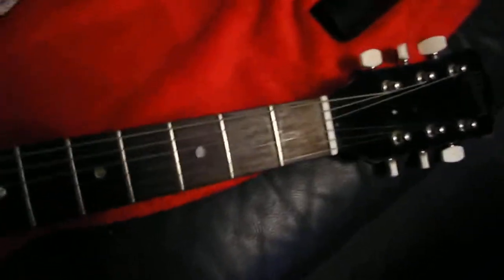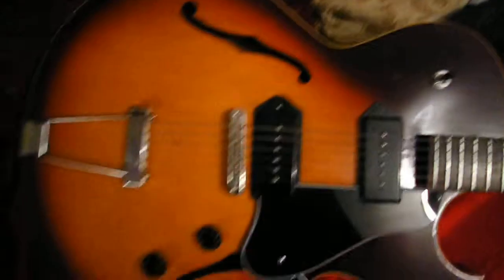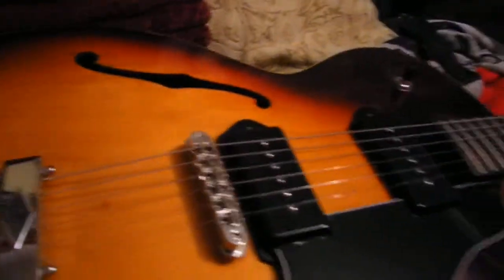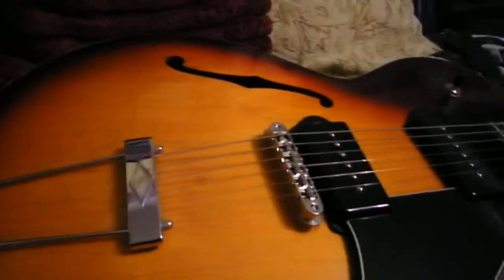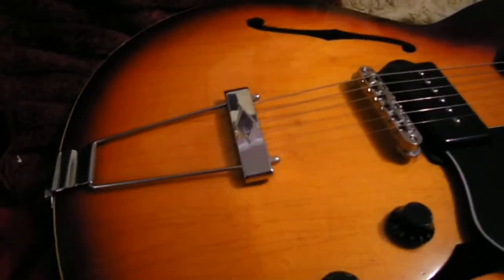Really cool guitar. It's got kind of a small neck. Absolutely gorgeous finish on it though. I don't know if you can see some of the lacquer checking on it — it's unreal. It's just a beautiful color, sunburst. Yeah, 1966.